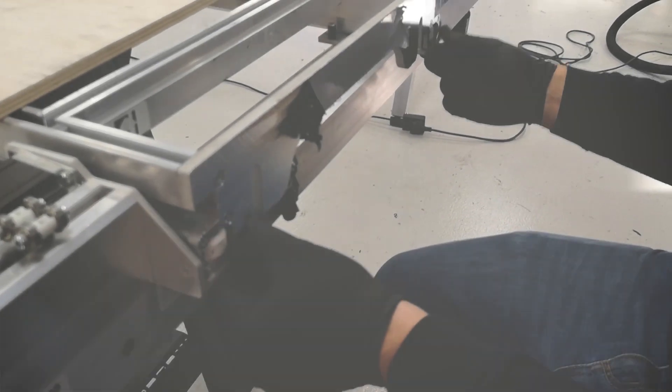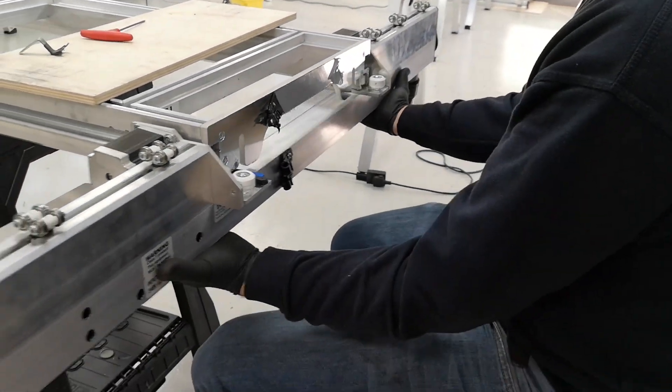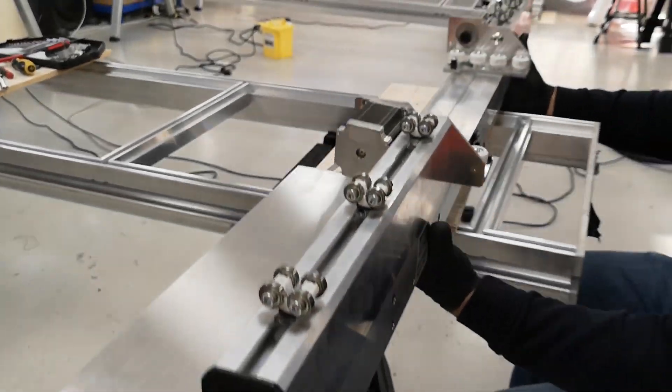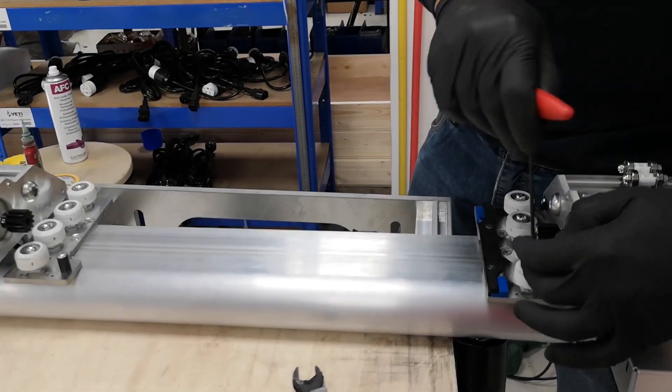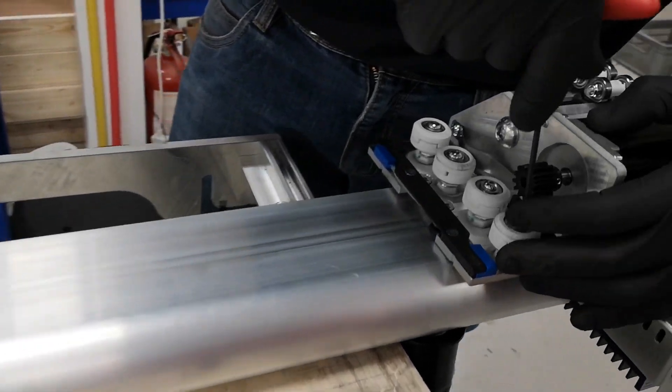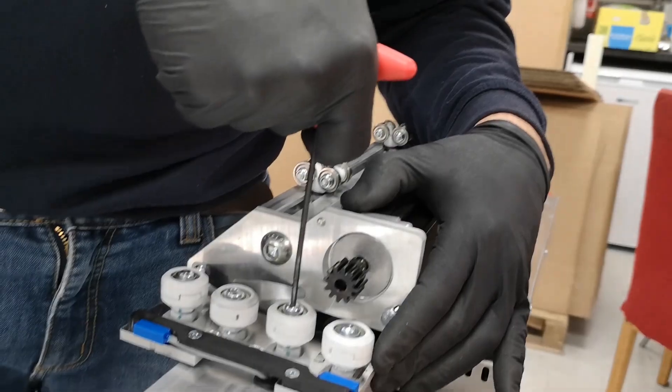We start with a non-square beam. First thing: remove it, take it out, and place it on the bed. Second step: loosen all the bolts half a turn on all of them.